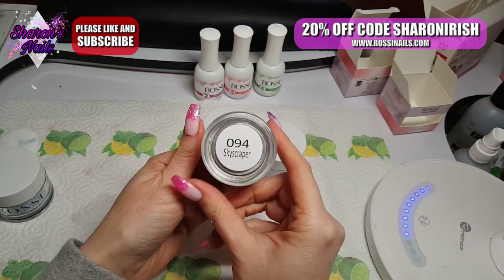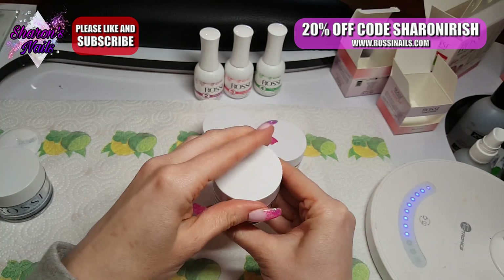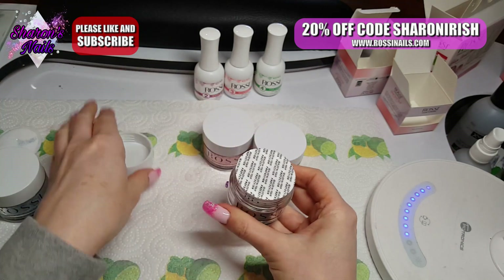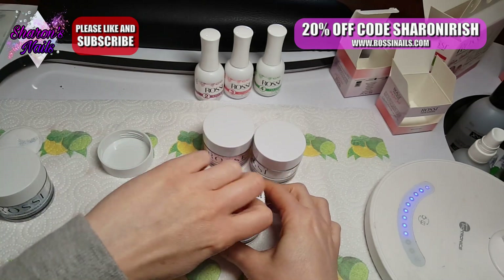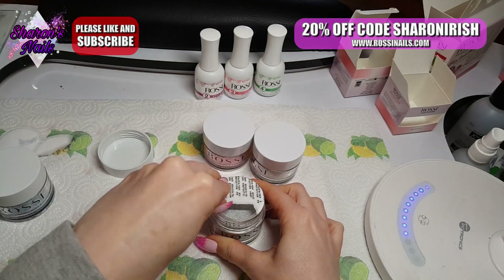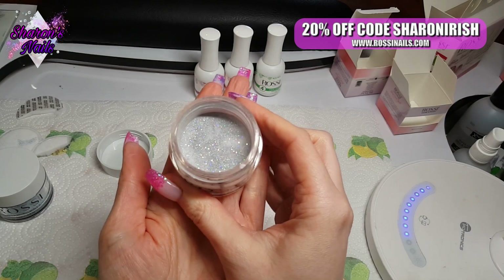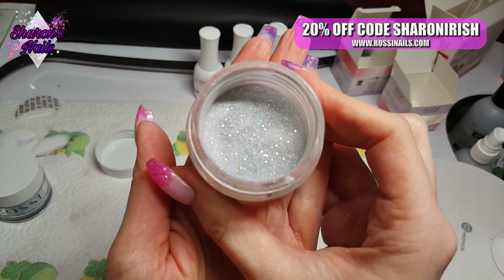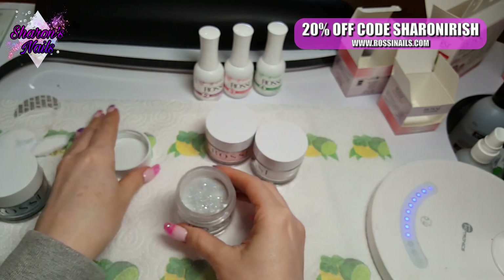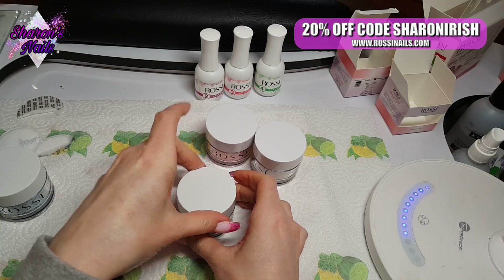This next one is called Skyscraper. This is a fine glitter one I think. Oh wow, it's holographic — look at that! Oh wow, can you see that? Holographic — oh yes, I love that one!